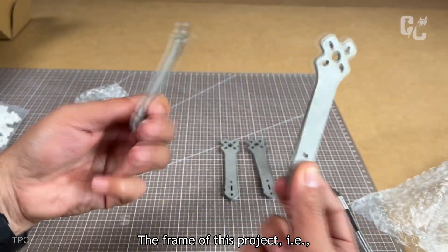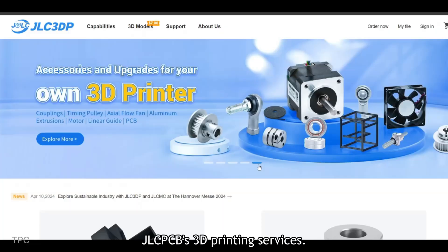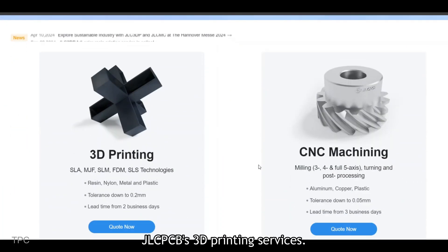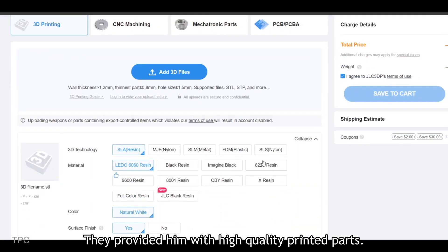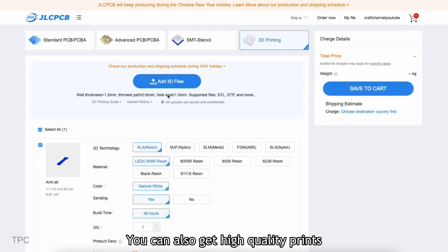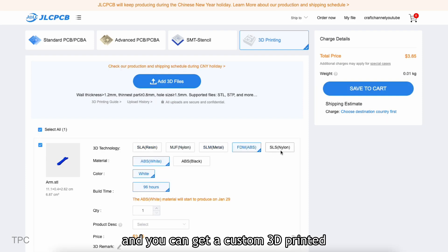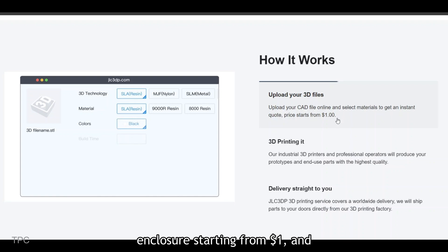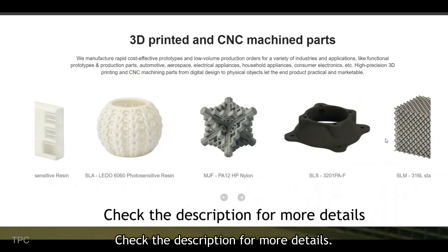The frame of this project — the plates and the arms — were printed using JLCPCB's 3D printing services, which provided high-quality printed parts. You can also get high-quality prints easily: just upload your CAD files, and you can get a custom 3D printed enclosure starting from $1, delivered on time. Check the description for more details.